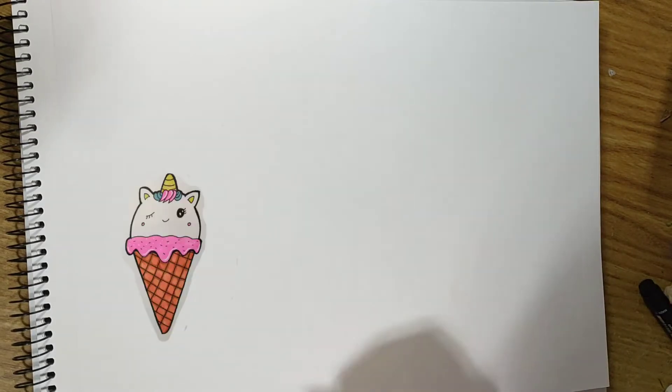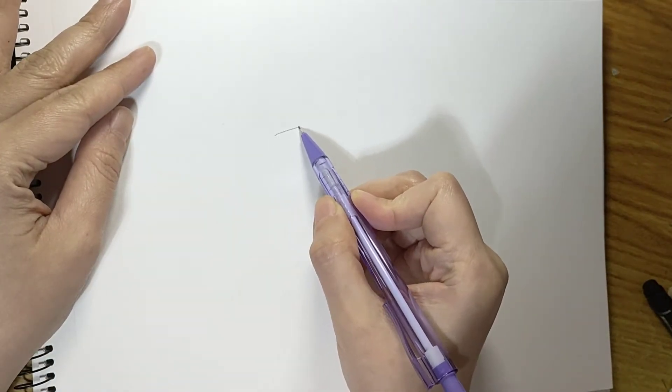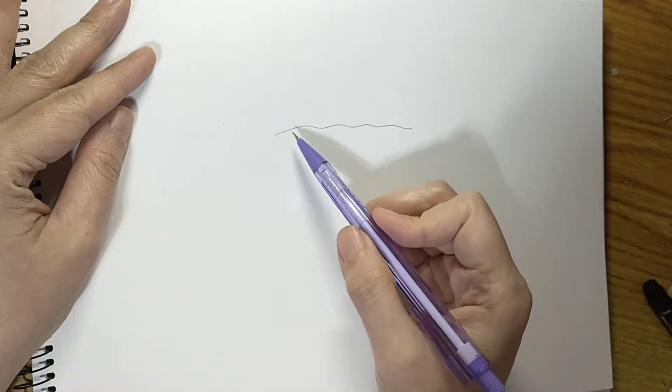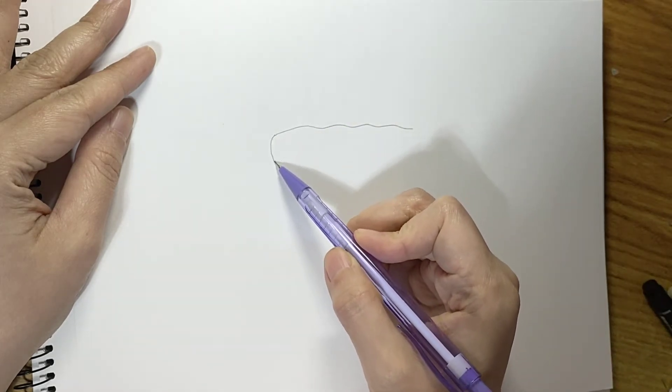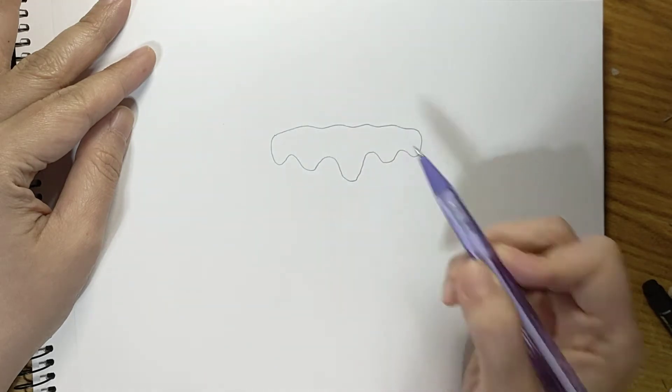Hey guys, it's me Hazel, your favorite YouTube artist, and today we will draw a unicorn ice cream. So first let's start with the icing — just a horizontal line, draw some curves, and then some ice cream drippings. There.